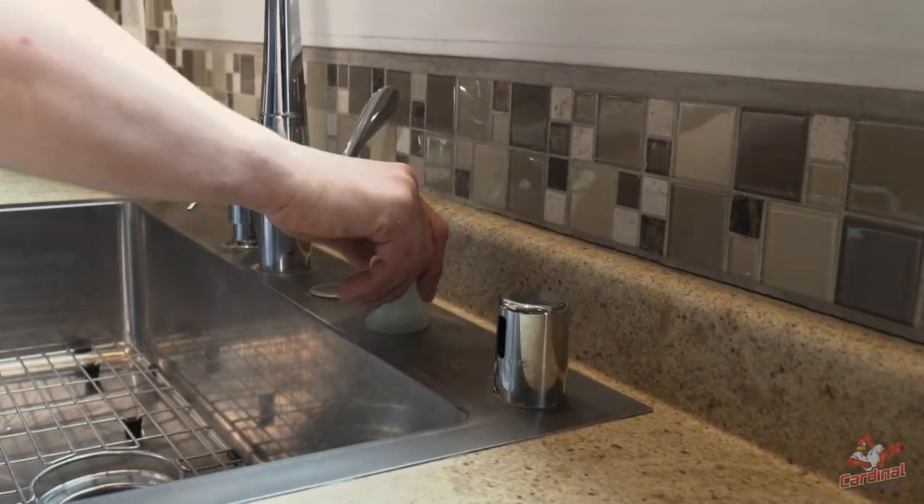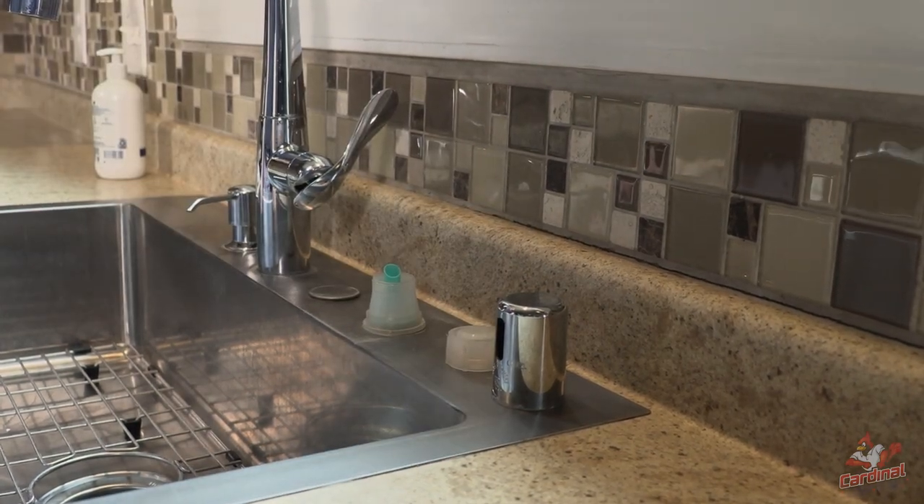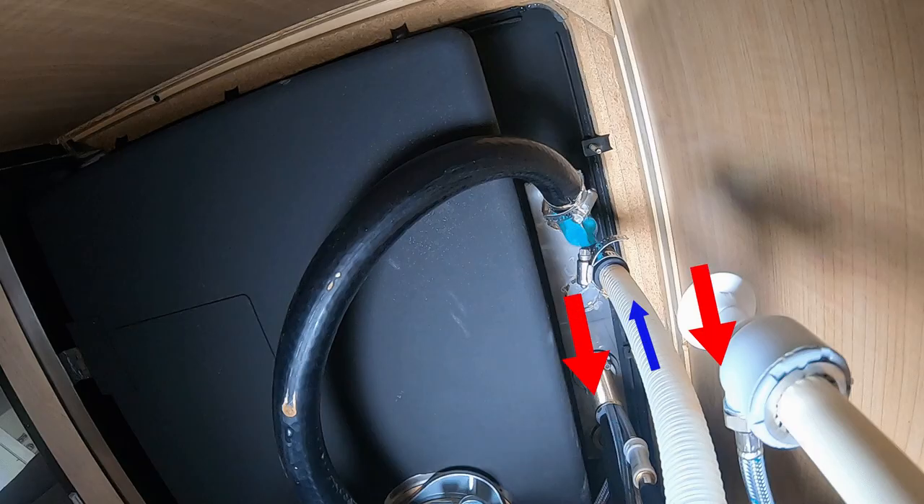Because this device is installed above the flood rim of the sink, wastewater cannot flow back into the dishwasher. When the dishwasher is draining, the waste will discharge through its drain hose to the air gap and exit down the pipe towards the designated drainage site.